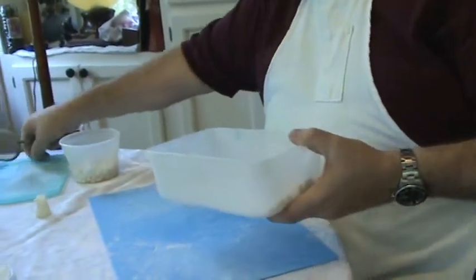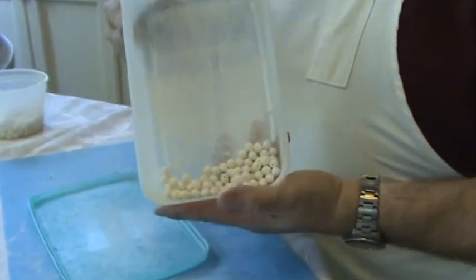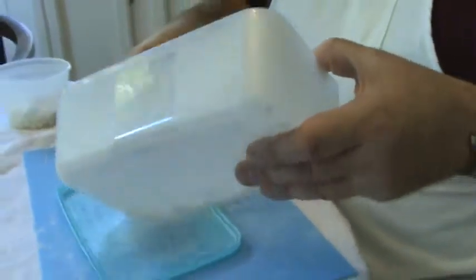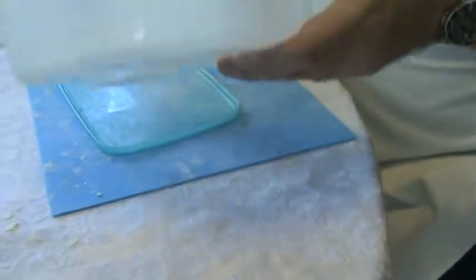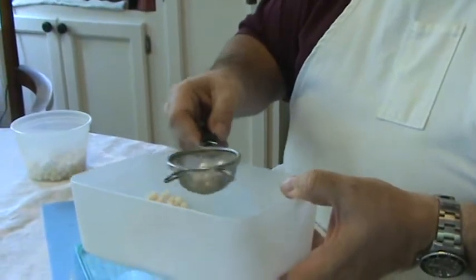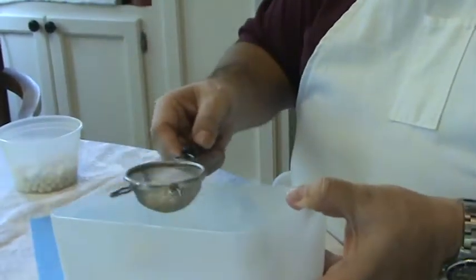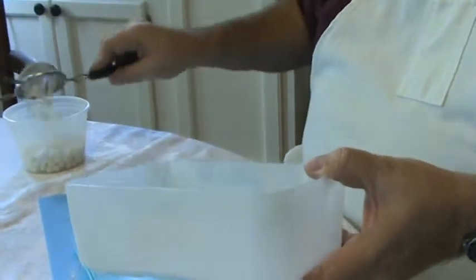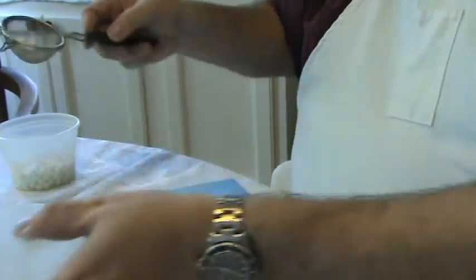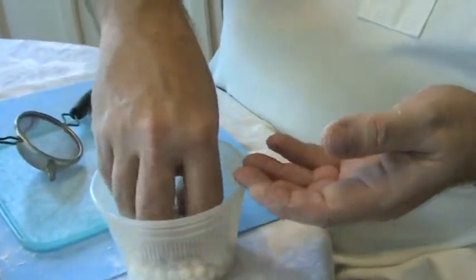Then what I do next is I roll them in a sieve to get the extra pearl dust off of them, and then here are the pearls.